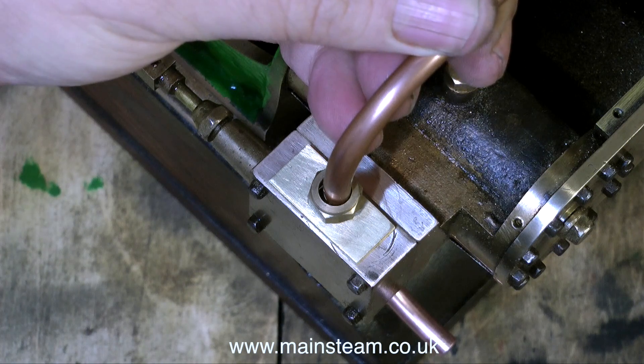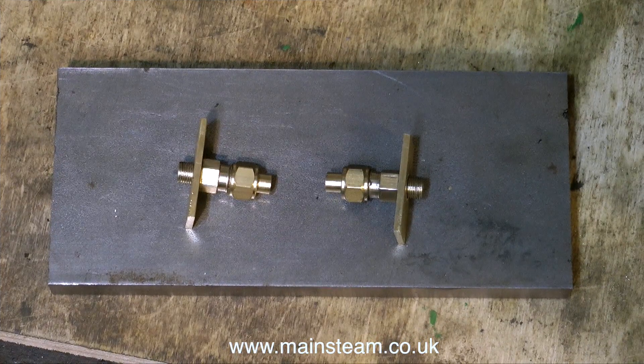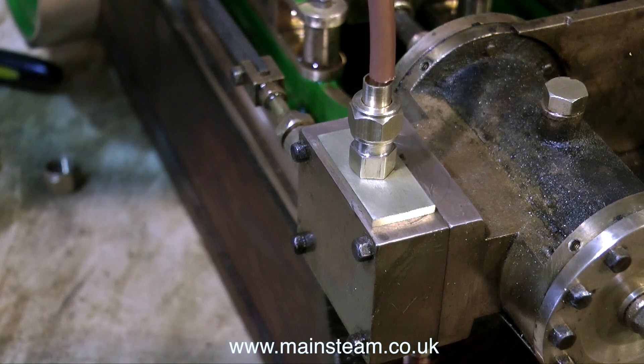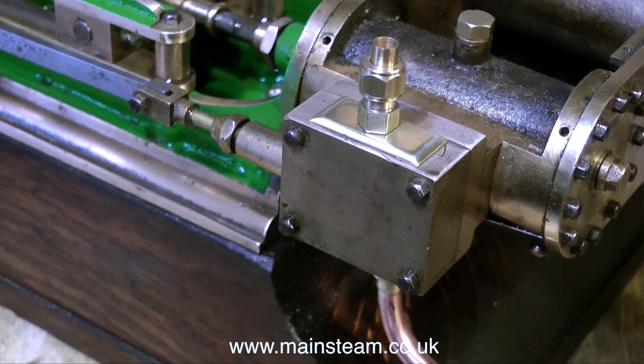This will be much better and much more in keeping with the scale of the engine. These are the fittings I'm going to use — the two flanges, and the special adapter fittings: quarter-40 to 5/16 by 32. With the copper pipe held loosely in place it looks okay, but there's something wrong — the edges of the flanges are far too clumsy. So what I did was profile them as you see here.